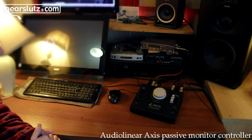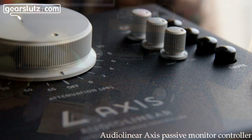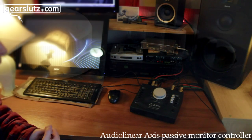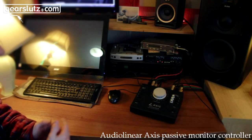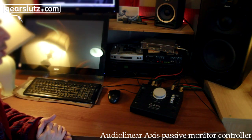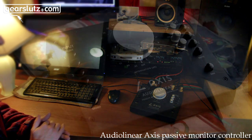Everything's just right to hand. I've really enjoyed using the Audio Linear Axis — I have a lot of confidence that it's not doing anything funky to the sound. It's utilizing the gain stage in the monitor rather than perhaps being mismatched. I really like the fact that no power socket is needed — it's just one extra free socket.